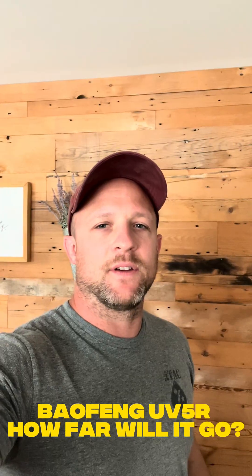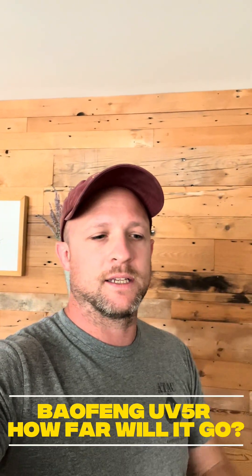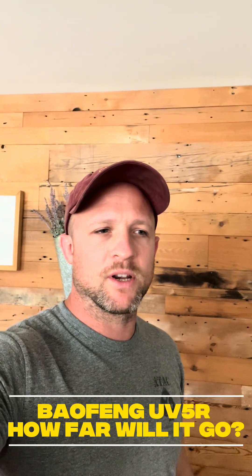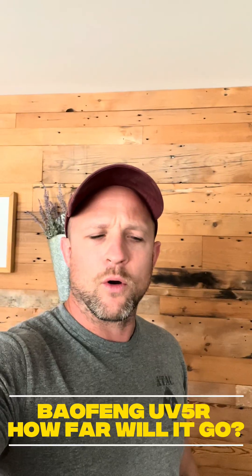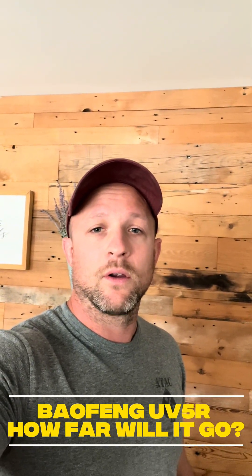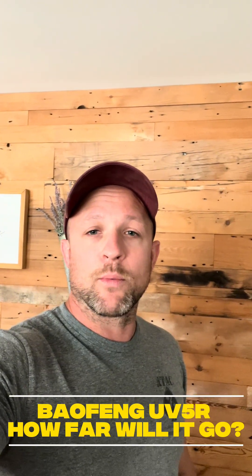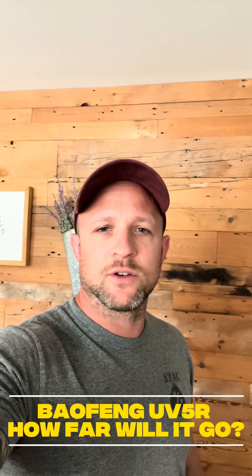Alright guys, so today's video is all about the Baofeng UV-5R. How far can you actually talk on one of these things? It's kind of a loaded question, but it's always the first question I ever get asked when I pull out a radio — or if anybody's generally interested in radio, it's the first thing they want to know. How far can you talk on this radio? So we're going to break it down and do our best to answer that question.